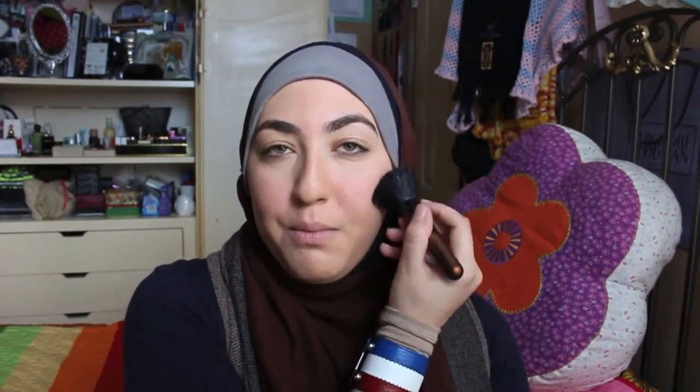Then I'll take my MAC 167 or any blending brush you have — it just has to be nice and big and fluffy, not too dense — and just buff everything in and make sure there are no harsh lines. I feel like that's been the tip that has helped me the most: with face makeup, with eye makeup, you never want any harsh lines. The one time you do want a harsh line is when you're doing a nice flick on your eyeliner, but other than that — no harsh lines.